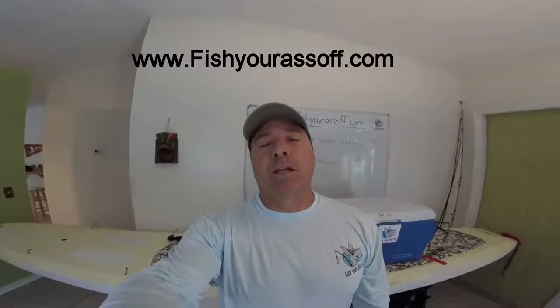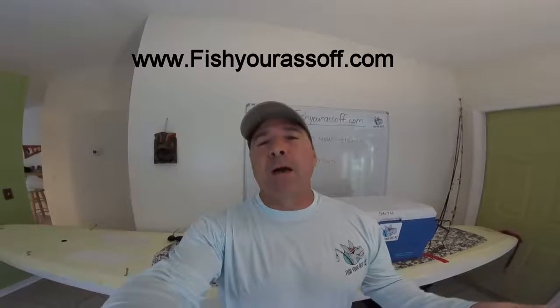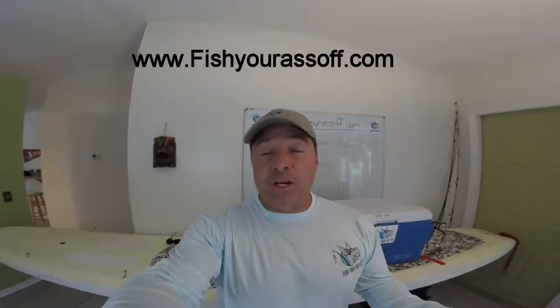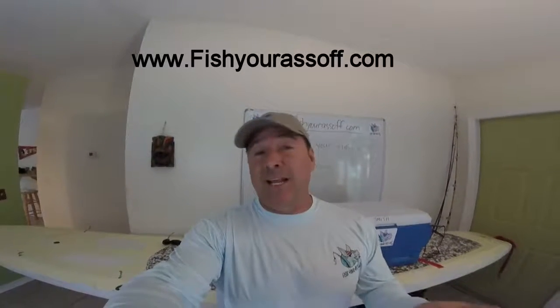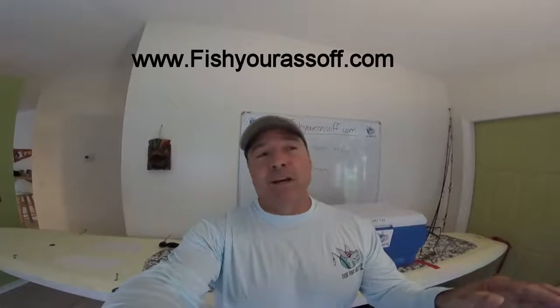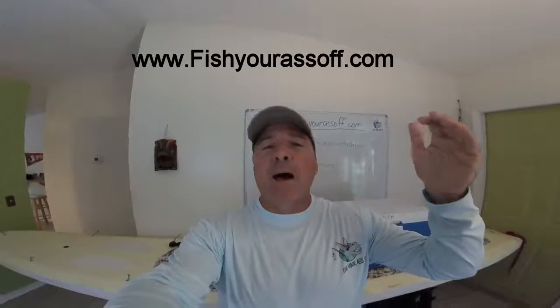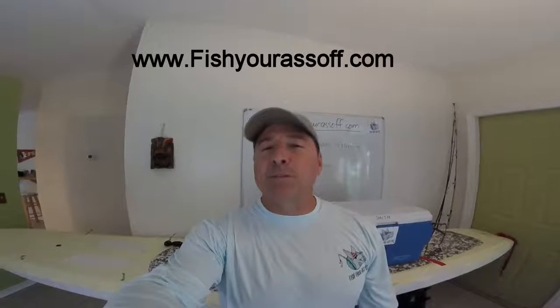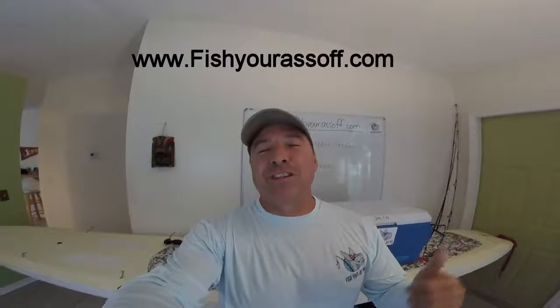Hey, it's Mike over at FisherAssOff.com and today we're going to be talking about how to set up your stand-up paddleboard for fishing. It's really fun. If you haven't done it, you can really stealth right in. There are a lot of pros to it because you're standing up high so you can see the fish better. It can be expensive but I'm going to show you the poor man's version.